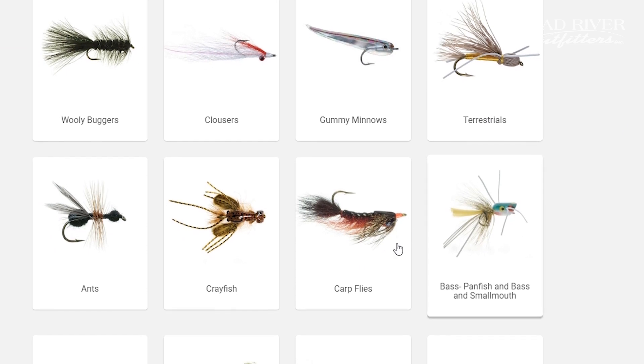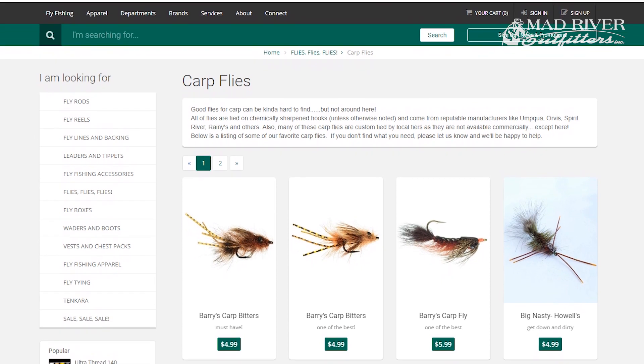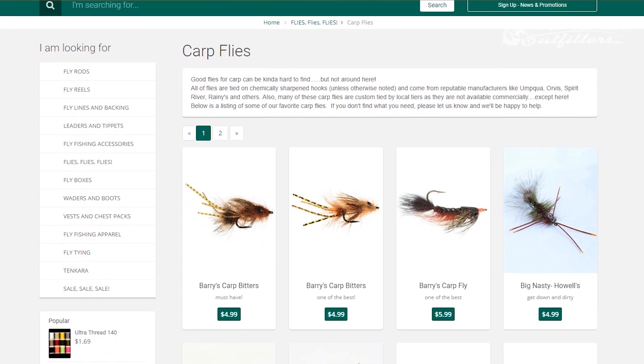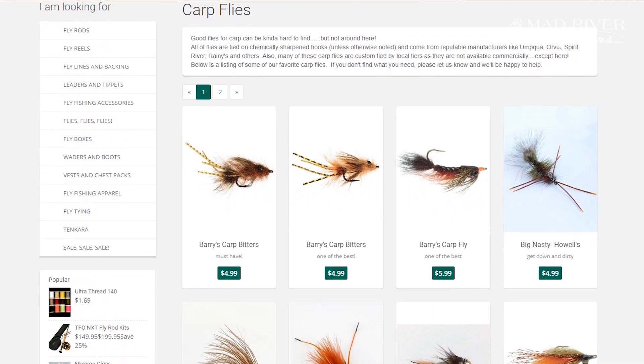You can also go to our website, into the fly department, and click on the carp fly section — you'll see our recommendations and why we sell them. We try not to sell carp flies that don't work; we've picked out 15 or 20 of our favorite patterns that work for us here and I think they'll work for you as well. Make sure you have a couple of crayfish patterns too.